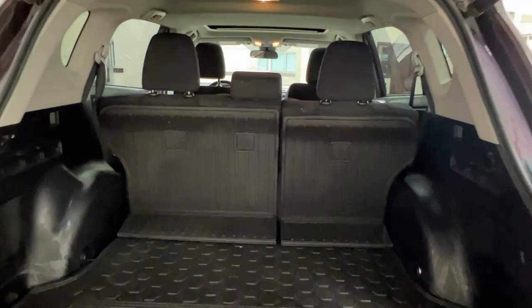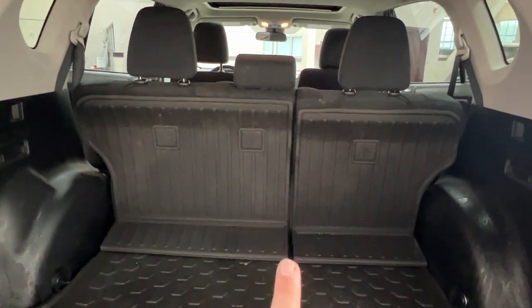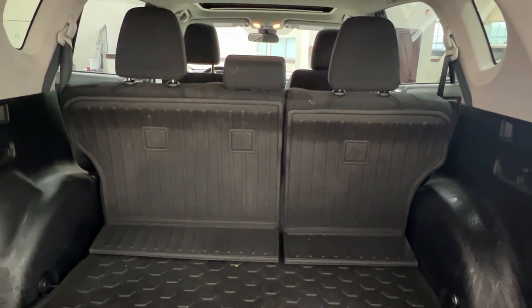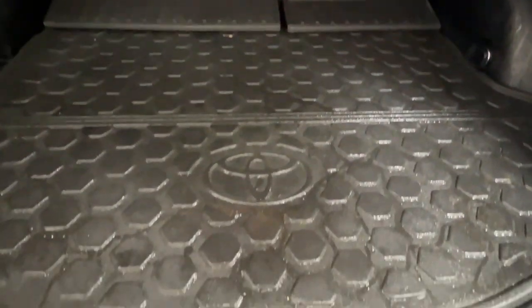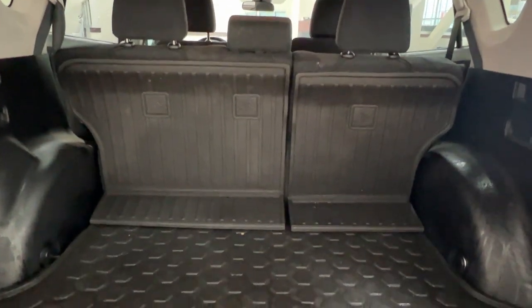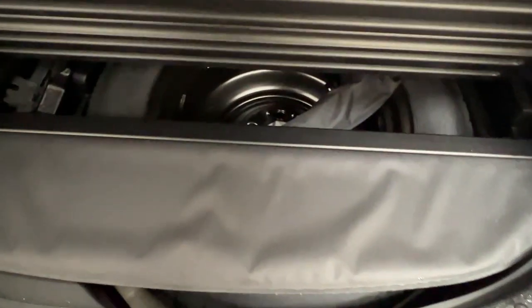Taking a look in the back here, you'll notice that your second row seating does come in a 60-40 split formation, allowing you to put it up or down to accommodate passengers or for more cargo space. We also have this lovely interior rubber matting which protects both your cargo from the vehicle and the vehicle from the cargo. If you are looking for your spare tire kit, lift up the rubber matting and pull on this tab — everything you need will be stored underneath here.